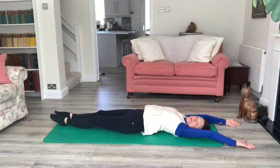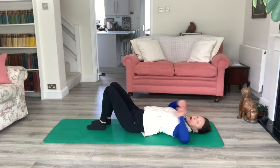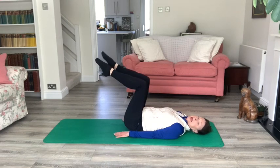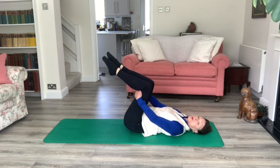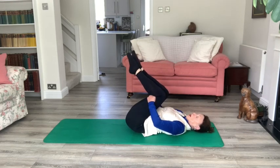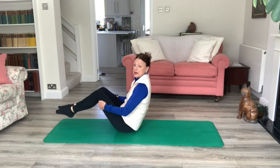Stretching through the hip flexors especially. Then slide the feet in, bring the arms back down by your side, lift one leg to tabletop, press your back into the mat, lift the other leg up into tabletop, hold on behind the thighs, bring the knees into the chest. Breathing in, nod your head — breathing out, use your legs and just pull yourself up to sitting.